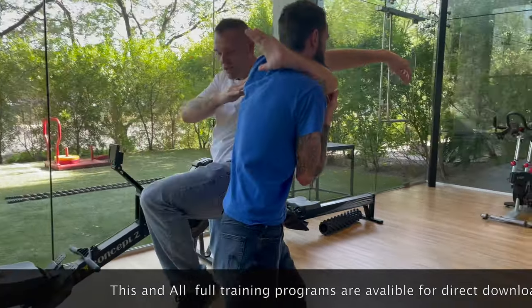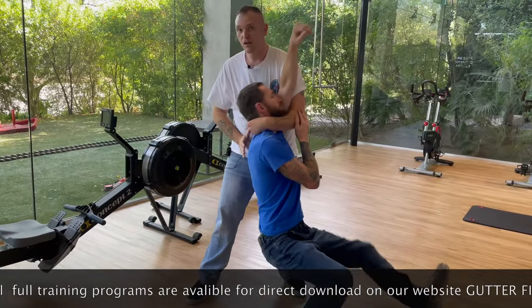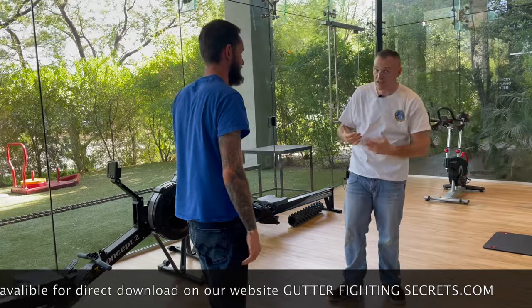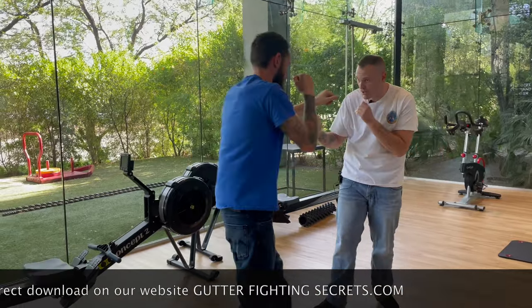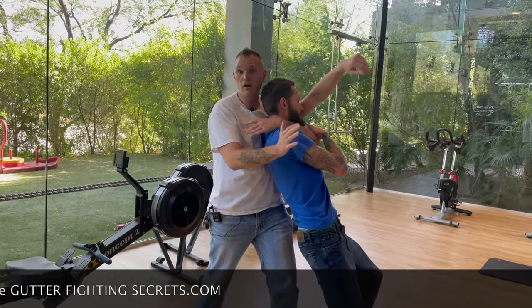So once I have him here, what I want you to start thinking about doing is taking your foot, lifting up the knee, and just pressing it right down into the crook of his knee. Pretty simple, kind of sneaky, but it works. You come in here and then just press down.